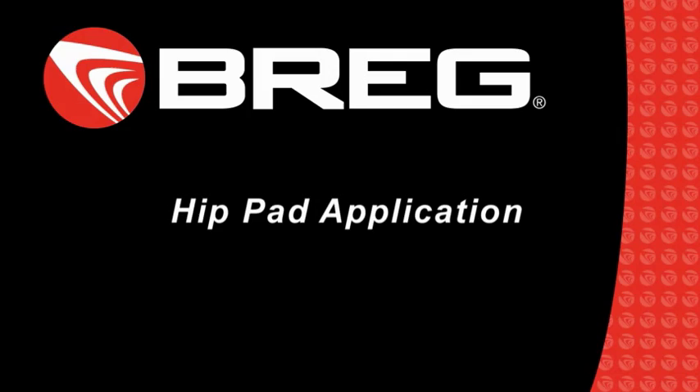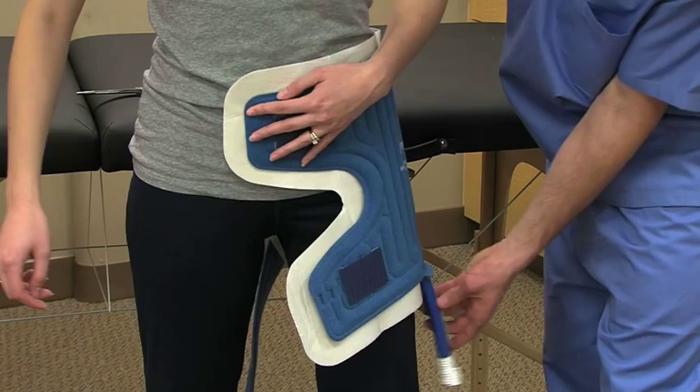This video explains how to properly apply a PolarCare Hip Pad. Whether you're using a Bregg IntelliFlow or Wrap-On Pad, the simple application steps are the same.